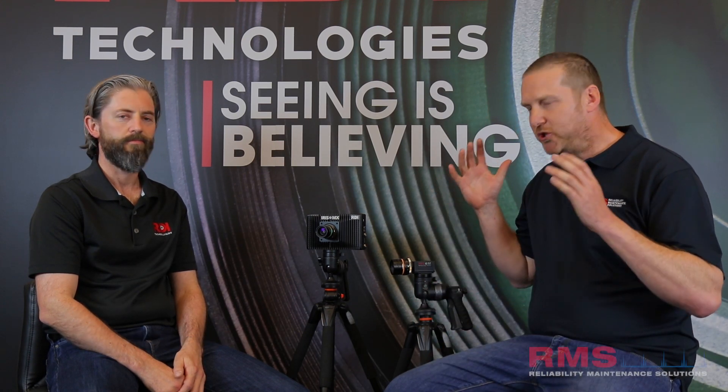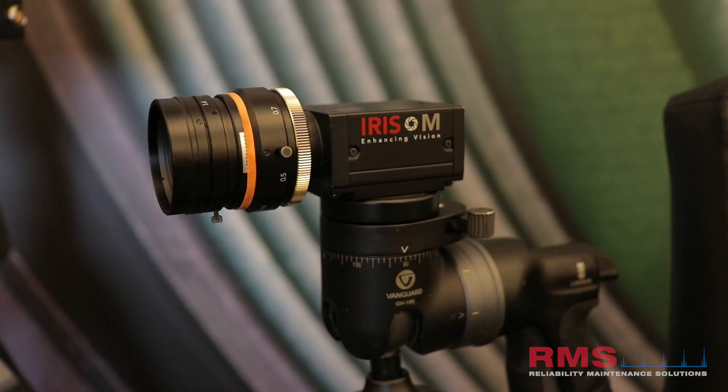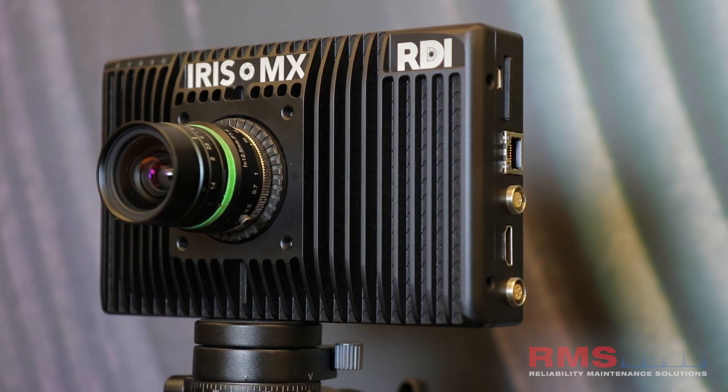RDI have produced over the last couple of years some amazing technology. The Iris M — now we've just got out the Iris MX, which is an add-on to the system. Jeff, could you tell us a little bit about the Iris MX?